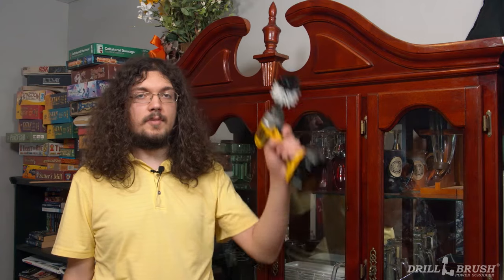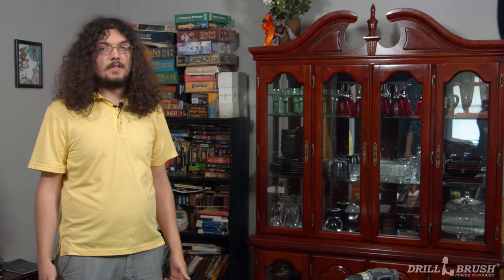If you've seen some of our other drill brush tutorial videos, you may have noticed that I'm pretty tall. This allows me to reach hard to clean places with my drill brush power scrubber. However, not all of us are so vertically inclined, and even I have trouble reaching things like lighting fixtures and crown molding. Fortunately, drill brush extensions are here to help increase your cleaning reach.